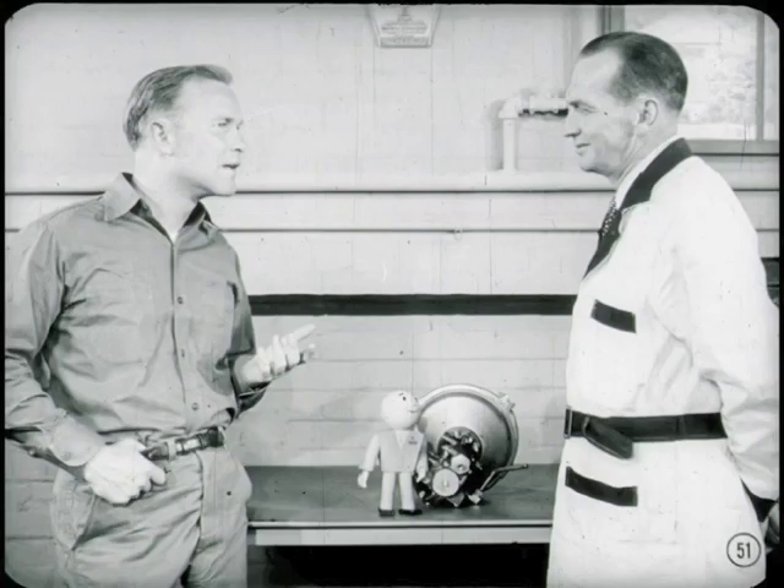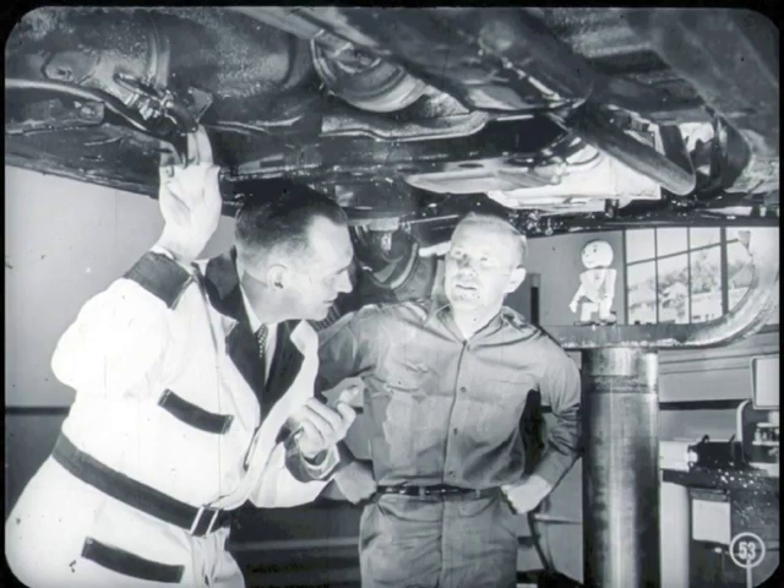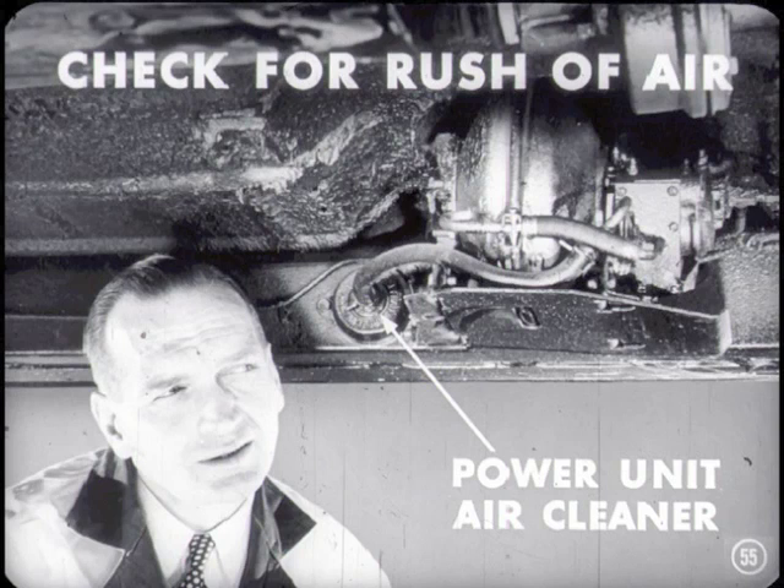What's the story on service diagnosis? This power brake unit is remarkably free of trouble — there are only about three main conditions that can crop up aside from possible hose connection leaks: a power unit that fails to boost when the brakes are applied, brakes not releasing properly when pressure is relieved, and loss of fluid. If the unit fails to boost, you'd suspect vacuum isn't acting on the unit. Check for a rush of air through the power unit air cleaner. With the car on the hoist and engine idling, pull down hard on the brake pedal from underneath the car and listen for a rush of air through the air cleaner on the frame side rail.